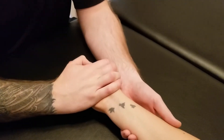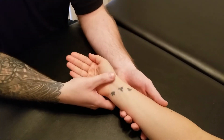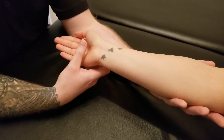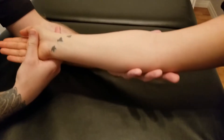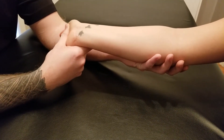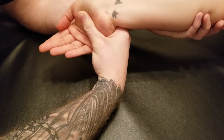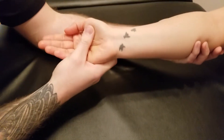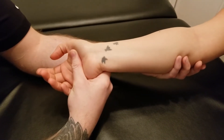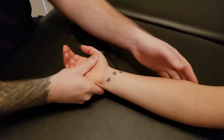Starting with the hand in neutral, ask her to flex up and radially deviate together. To lengthen the flexor carpi radialis, we lock the elbow into extension, grab across the metacarpal area, and bring the wrist into extension. Then I ulnarly deviate the hand a little bit. Make sure you're not trying to do a lot of rotation — we want to keep the radioulnar joints neutral — focusing more on extension and ulnar deviation for the stretch.